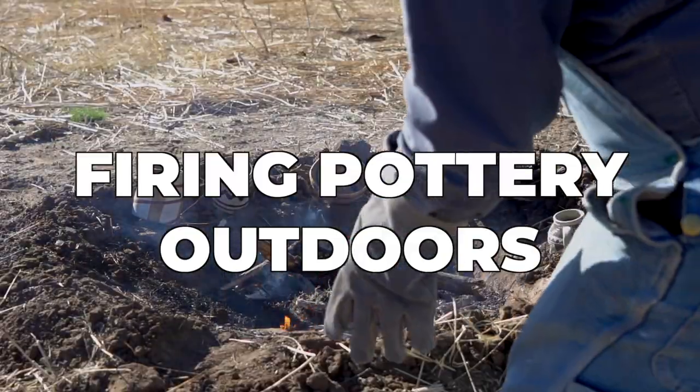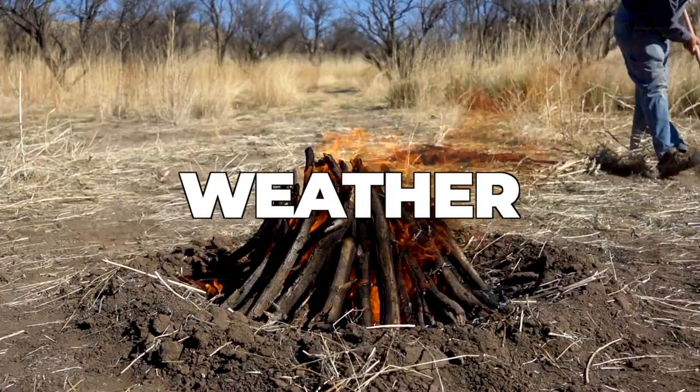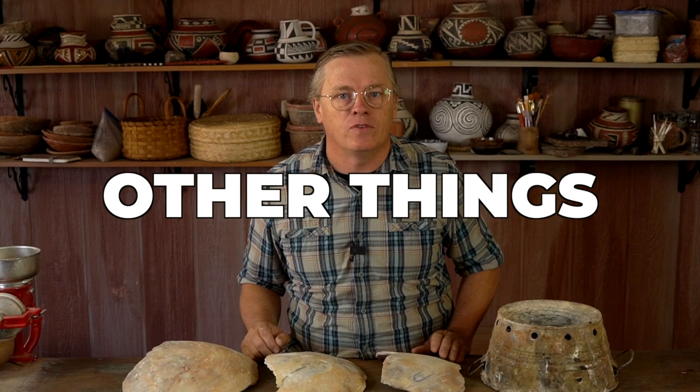When firing pottery outdoors, there's a lot of key elements that you need to remember. There's the fuel, there's the weather, the relative humidity, and the wind. There's all kinds of elements that come together to make a successful firing.